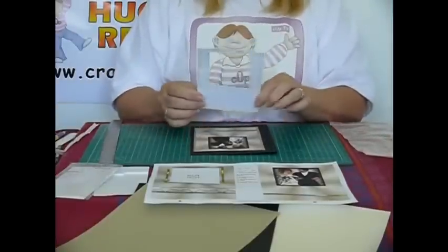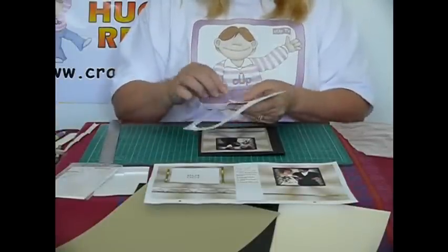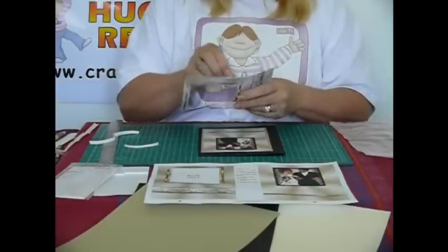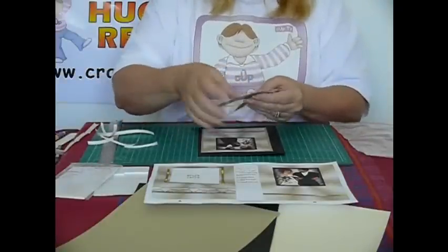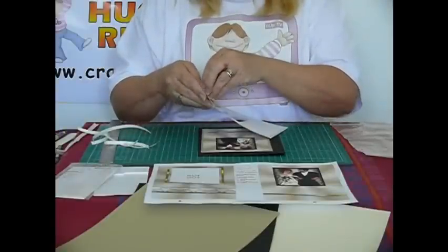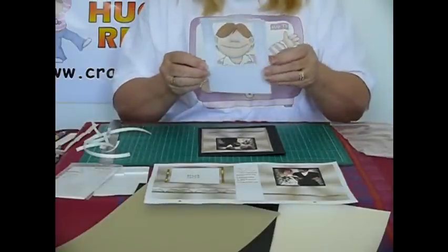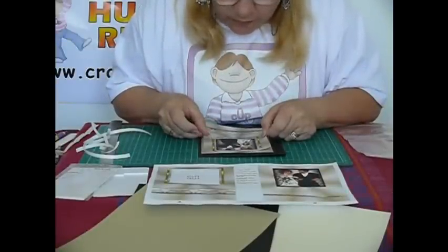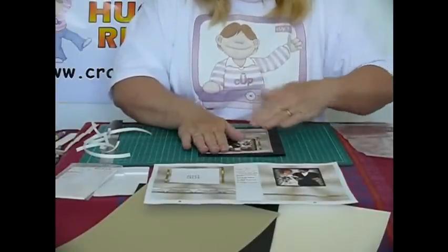The next thing we need is our outside window. For this one I have stuck double-sided tape on it, so I'll just take all the backing off. Make sure that you get right up to the edges of both the outside of the card and your window. You just need to take a little bit of care and line up your middle window, lay it down, and then just gently press it down.